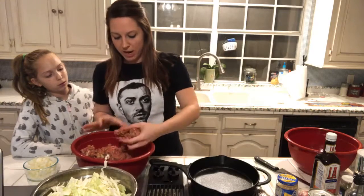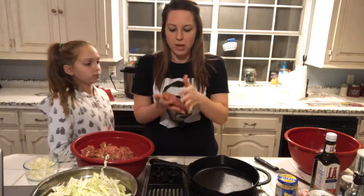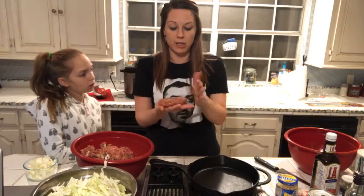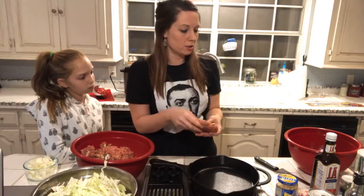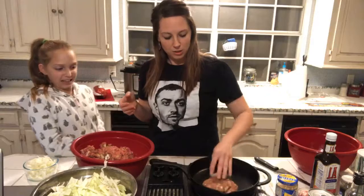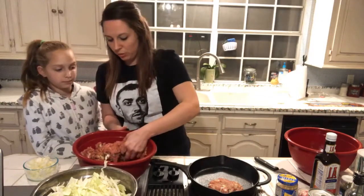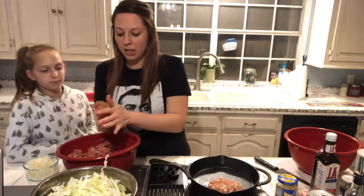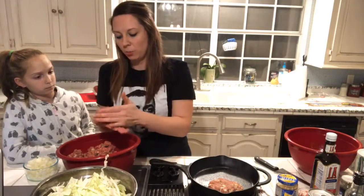Now we're going to make some patties. Hopefully everyone knows how to make a hamburger patty — you just do like this. I'm probably going to get six out of these two pounds. Just so you know, I added breadcrumbs, onions, seasoning, liquid smoke, and Worcestershire sauce. The mushroom steak sauce goes on later as the gravy. We might need to use two skillets — I made a few too many patties.